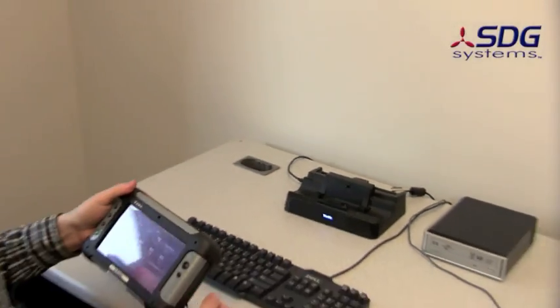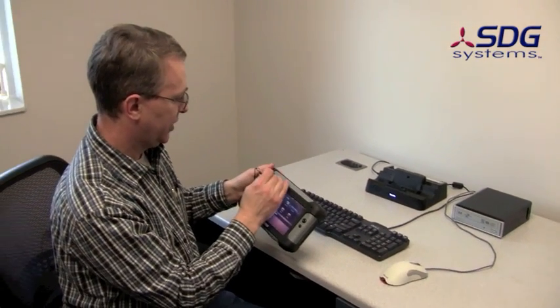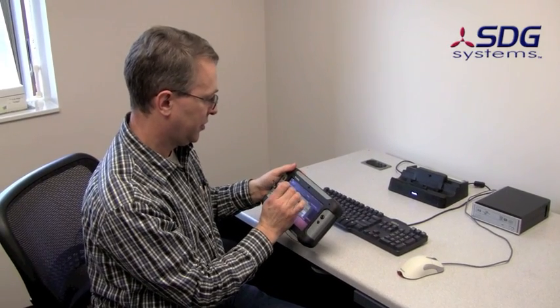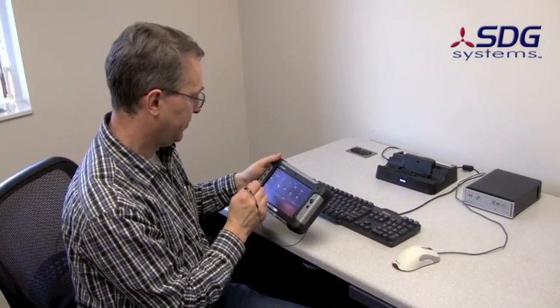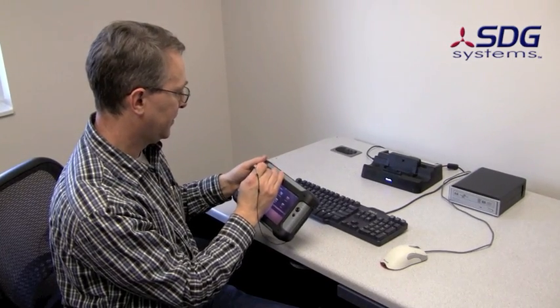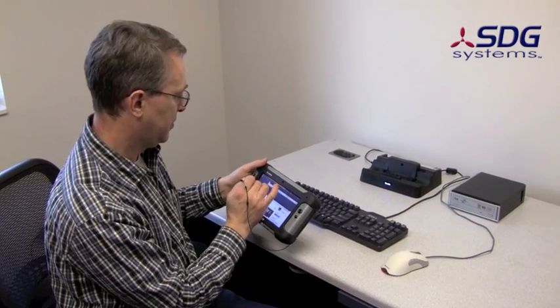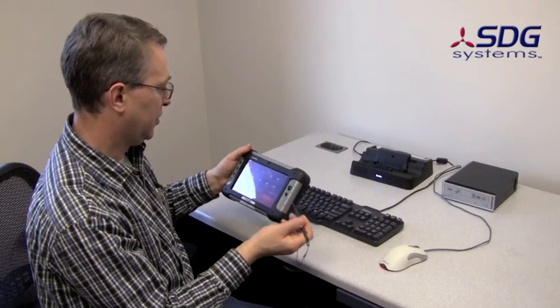Of course it's fully hot-dockable, because USB is that way. So I can use it in and out of the dock. That's the on-screen keyboard. It comes with an attached pointer. Let's go back here, close this down. That's pretty much it.